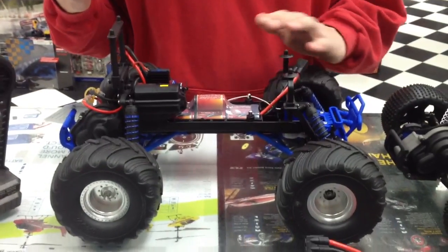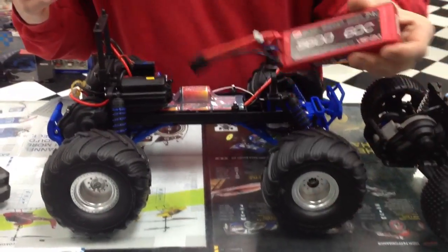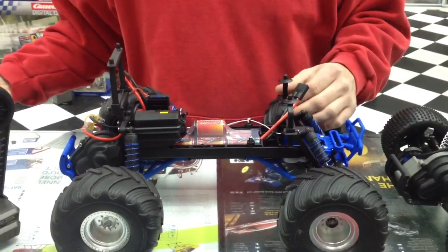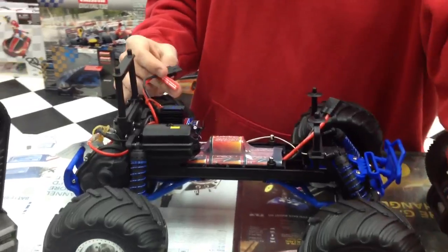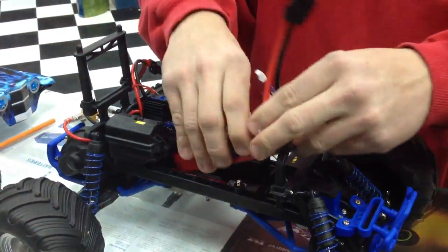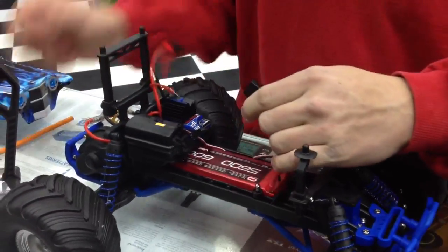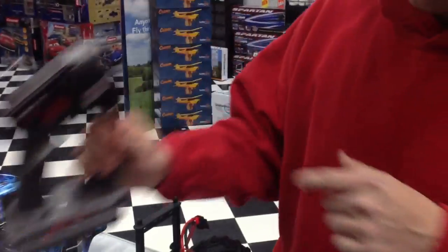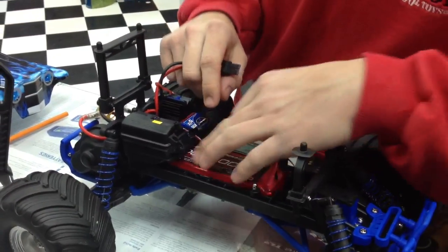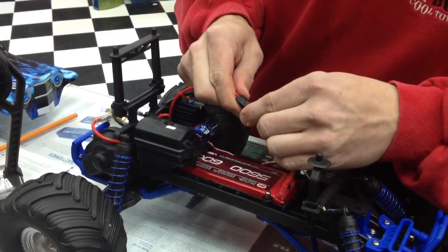This is part of the Monster Jam series. A lot of people at Christmas bought these for their kids or for adults and bought a lithium battery with it. So with the lithium battery, I'll show you how to connect that. Pull out the stock battery, put in the lithium battery, turn on the controller, and right out of the box this is exactly how you get it. Put up your antenna, turn on your radio, and plug it in.